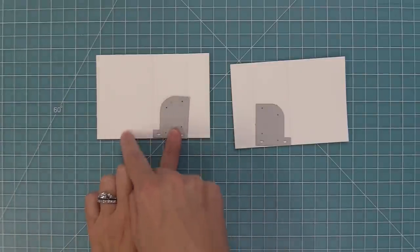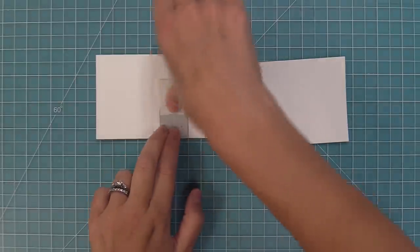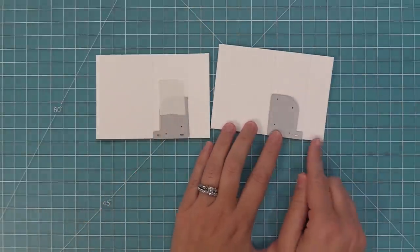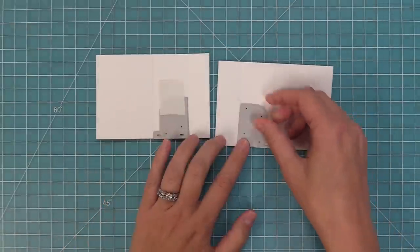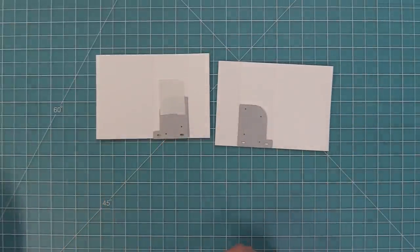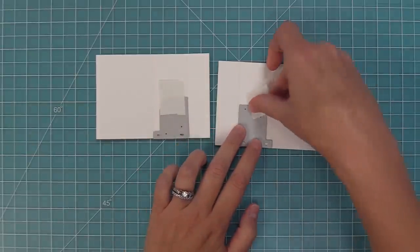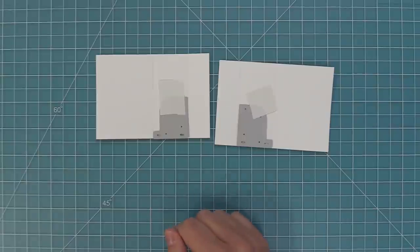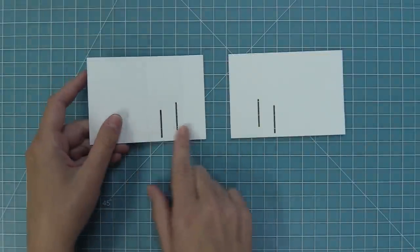Once you have the slot creator between the two score lines with that little foot pointing towards the bigger panel, hold it in place with some low tack tape. If that foot is pointing toward the smaller panel, that's not right — just flip it over and try again. The foot must always point towards the larger panel. Run those through the die cut machine and you'll have slots in perfect placement to create the Ta-Da Diorama.